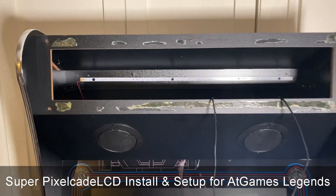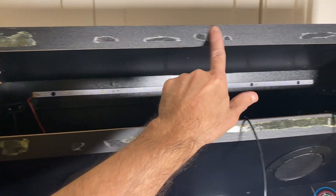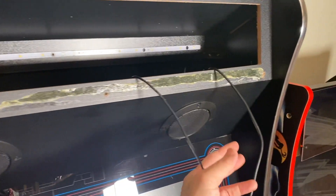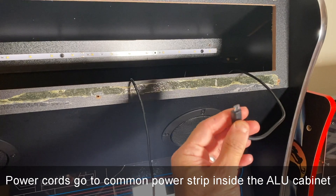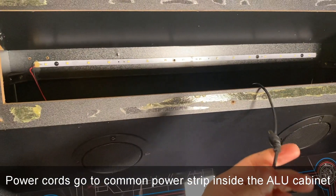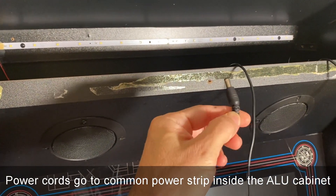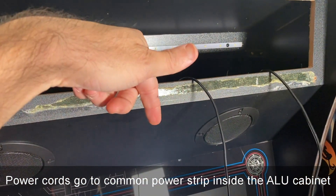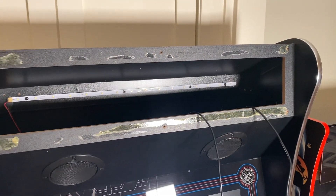Here we are with our ALU with the stock marquee off. You can see some glue here from the stock marquee, so don't worry about that. We've got basically two power cords coming out: one is for the Raspberry Pi, a standard micro USB, and the other is 12 volts — not 5 volts but 12 volts — either 2 amp or 5 amp, either one is fine. Both of these cords are plugged into a common power strip mounted at the bottom of the ALU.